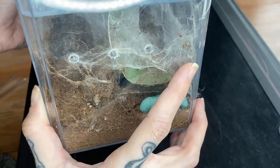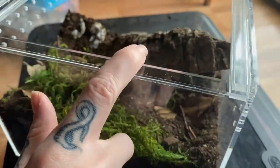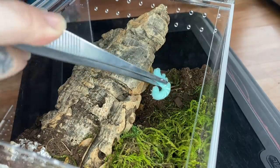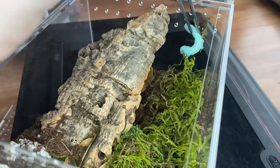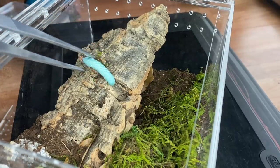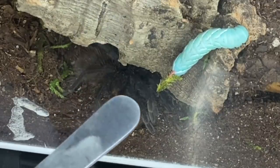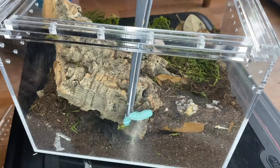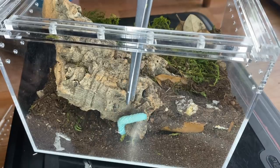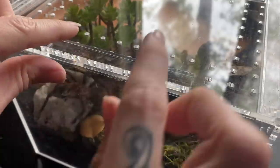This is my S. rebronitense female. Let's see if she'll come out — oh my gosh, she's bolting all over. We could maybe get her to come out this way. There she is, there's the worm — no, okay, never mind. We'll try another time.